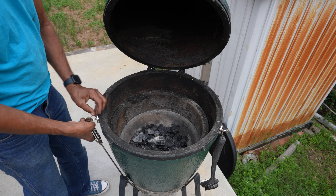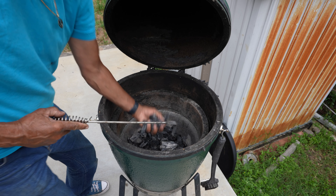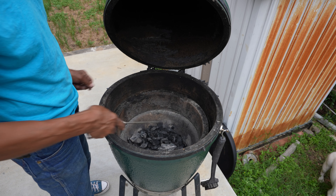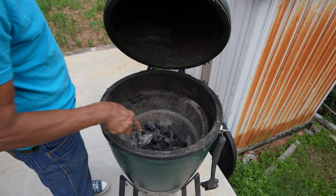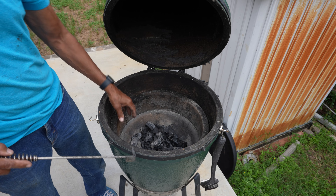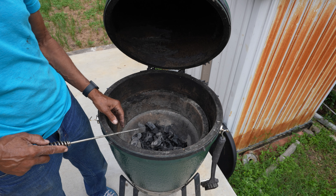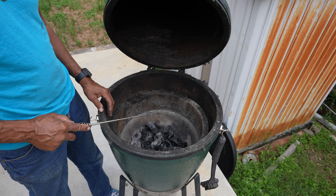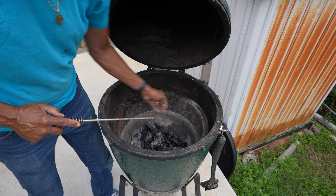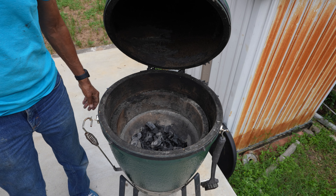We use lump charcoal. Lump charcoal is not like regular charcoal — it's just wood that's been turned into charcoal. With a Big Green Egg you can turn off the vents and the fire will go out, and you can reuse the leftover charcoal and then just add some more when you're ready to cook. I usually fill it up to about right here.